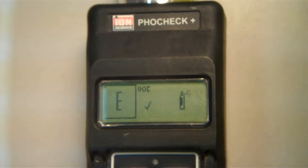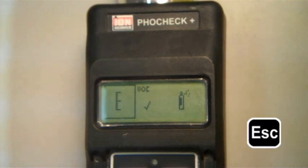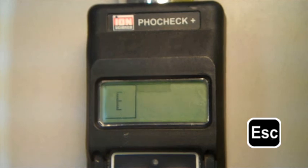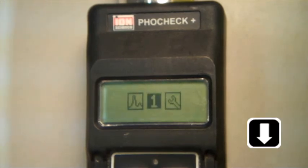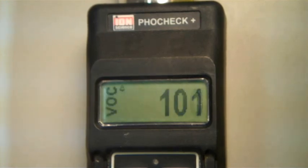Press the escape button until you see the main menu. Then scroll to the number one icon and press enter. This is the main reading screen. You should notice that the unit is reading a concentration of 100 ppm, or at least within 5% of 100 ppm. After a moment, remove the bag and confirm that the readings fall to an acceptable range close to zero.